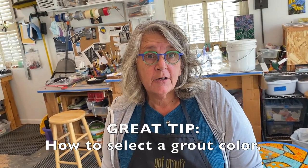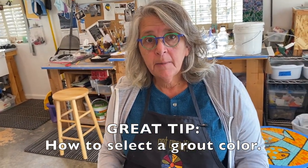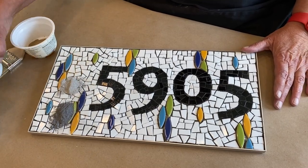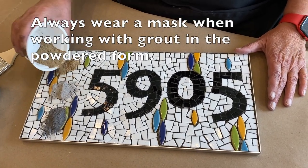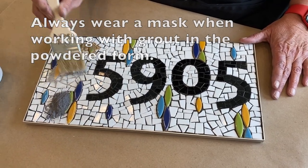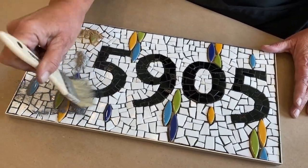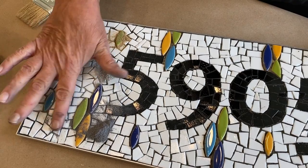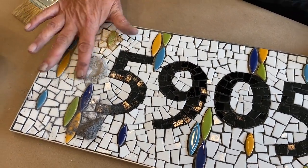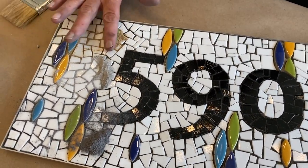Oftentimes it's really hard to decide what grout color to use, so today I'm going to show you a little trick I use sometimes. I have three different colored grouts still in their dry powdered form, and we'll just dump a little of each one on to see what we feel works best. Remember, we already grouted the numbers. I'm kind of feeling like the light gray is going to work the best — a mid-tone between the black and the white.